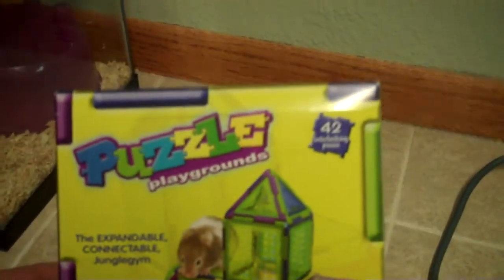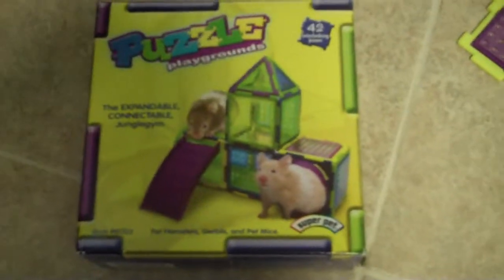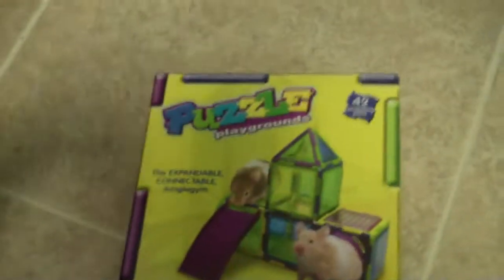I bought this a couple days ago and it looked really cool. It is really cool actually. I thought my hamsters were going to love it, but there was just one problem.